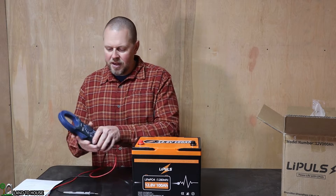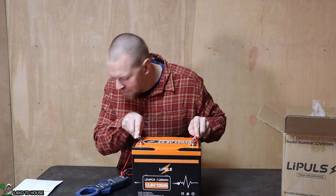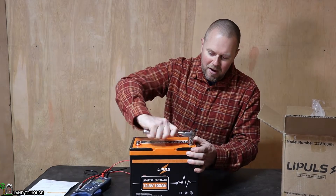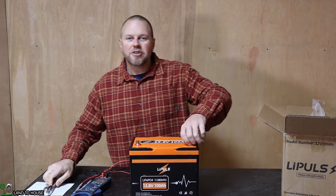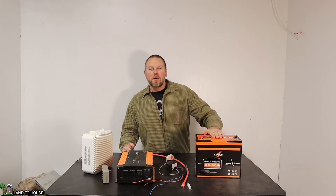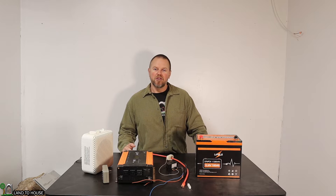Let's see what the voltage is as shipped — testing that out now. Our DC voltage is 13.27 volts on shipping. The LiPulse battery has sat on the solar charger for two days and it is now resting at 14.4 volts, so we're good to go on the charge.